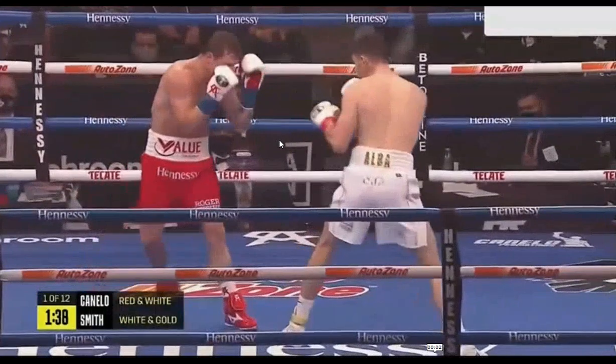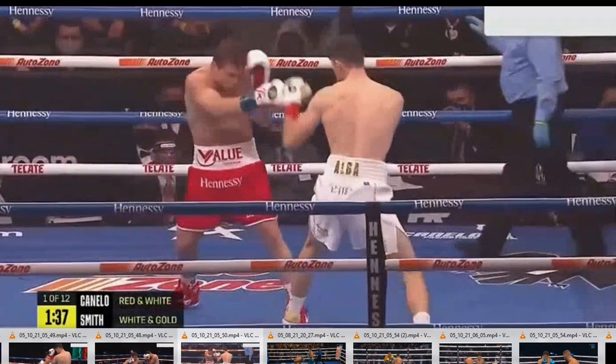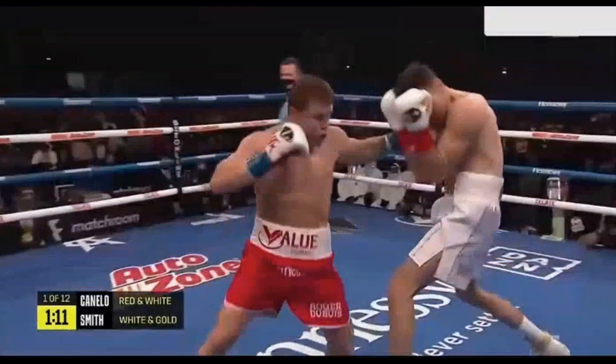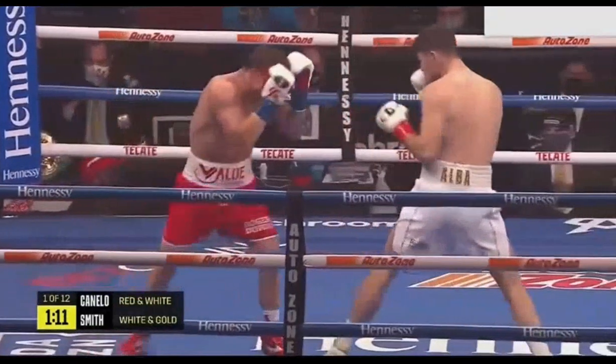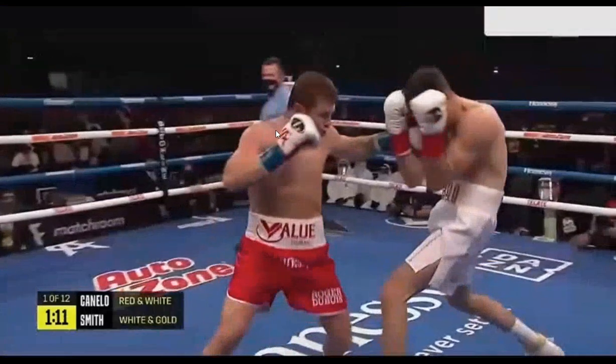So he shows him that motion — boom, boom, boom — and Smith has no response. So what is Canelo going to do? Well, Canelo's going to take advantage of it. He's going to show him that same motion, get the weight to the front foot, and he's going to show him that little shuffle and attach a left hook to it this time.